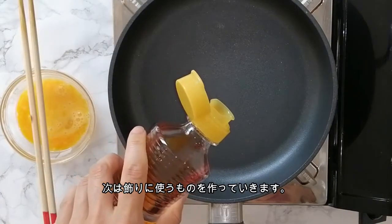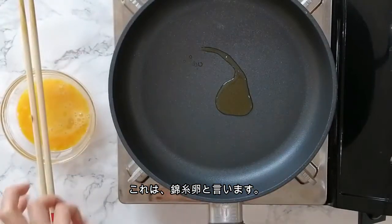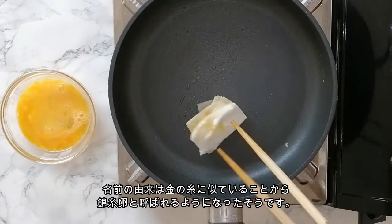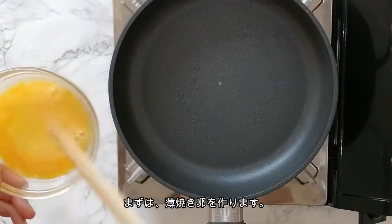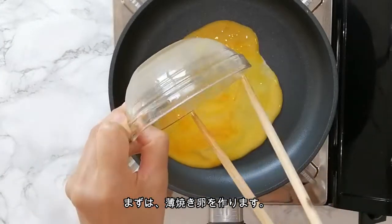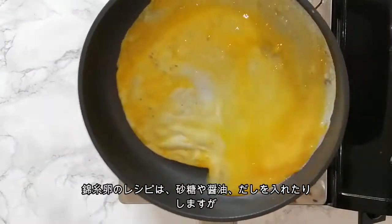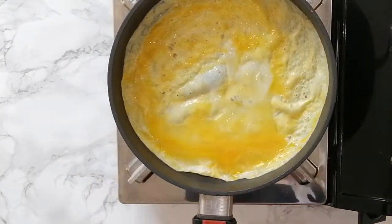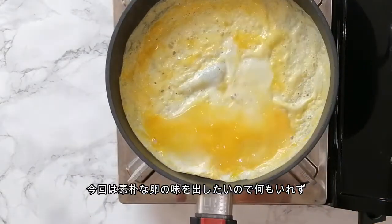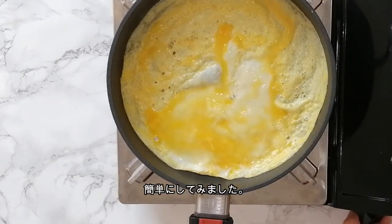Next, let's make one of the decorations. This one is called kinshi tamago. It's a shredded garnish made from paper-thin cooked egg. First, we make an egg crepe, and then cut into thin julienne strips. Usually it is made with sugar, dashi broth, and a little bit of soy sauce. But I like the natural flavor of good quality egg on their own, so I'm going to do it my way.